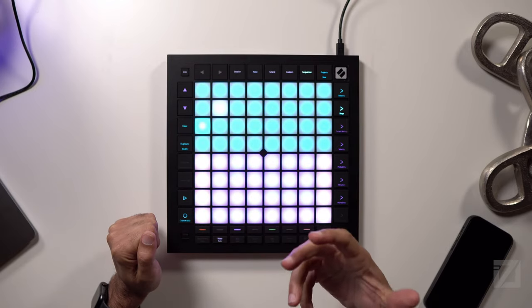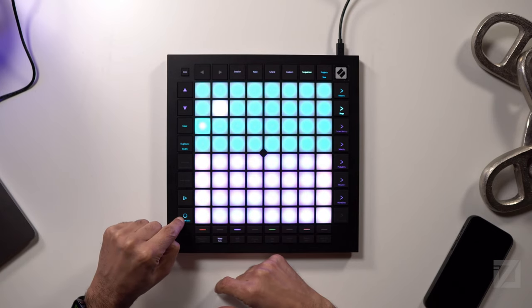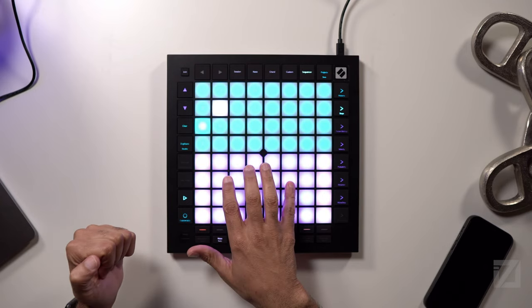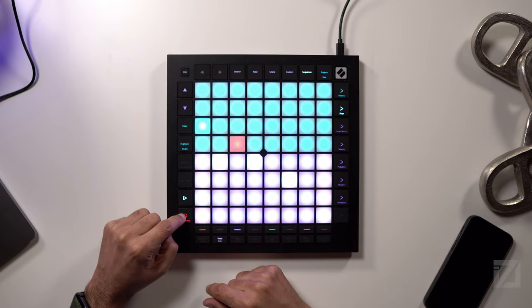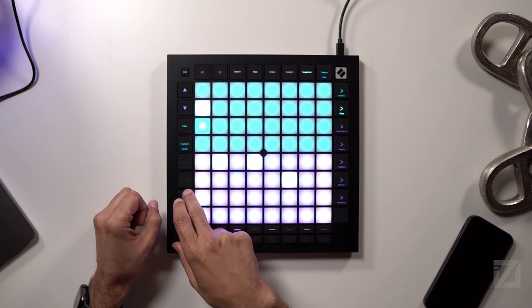To add the synths, all I have to do is go to track two. I'm going to play a chord with the synth to hear what it sounds like first. This time, instead of programming the notes step by step, I'm going to program in real time while it's playing back — overdubbing it in. To do that, I just hit record while playback is running, play the chord in, and just that simply, I've created a sequence inside of the Launchpad.